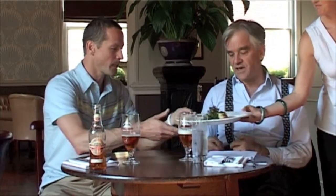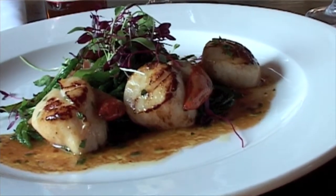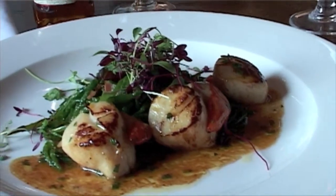So what we've got for you today is seared scallops. This looks fantastic. Let's tuck in.